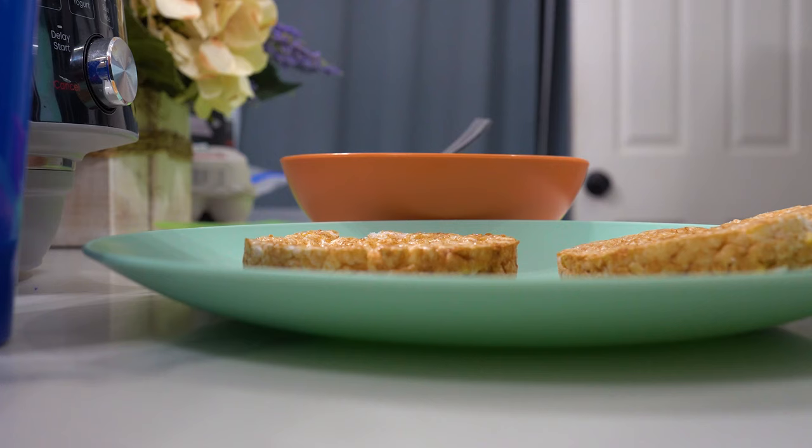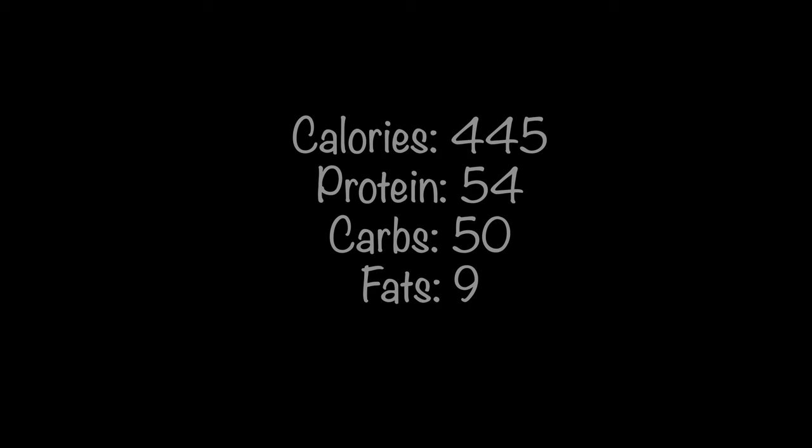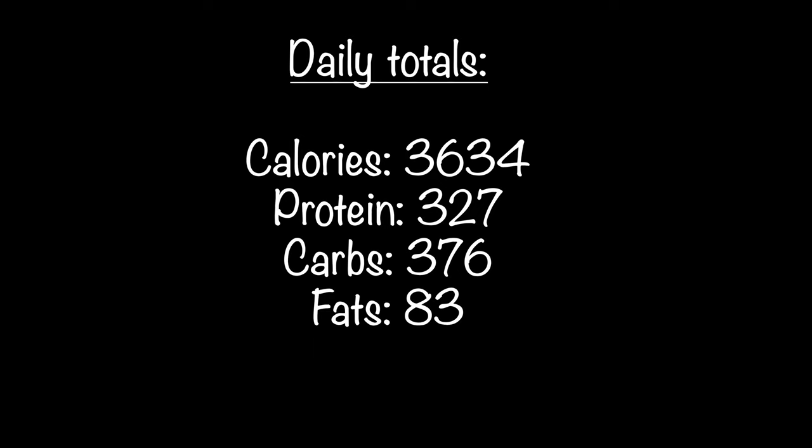So for this last meal: a scoop of protein powder, two cups of Greek yogurt, and two rice cakes with peanut butter. There's my last meal — I like it. It's beautiful.